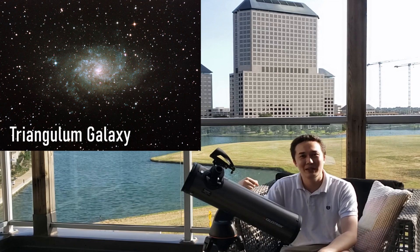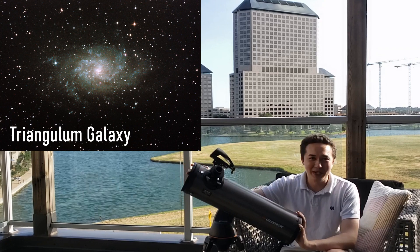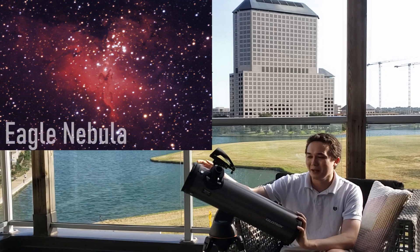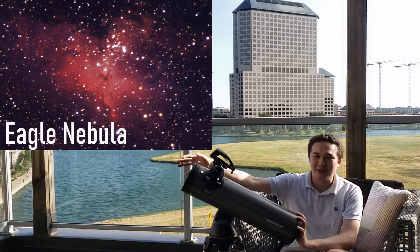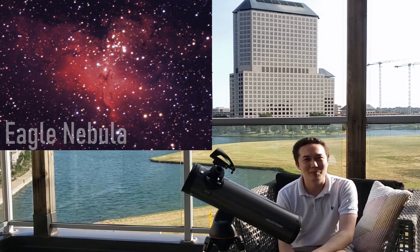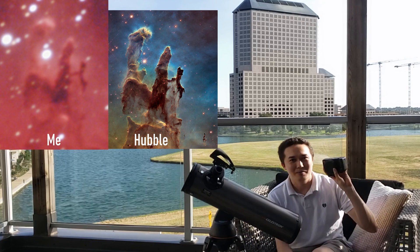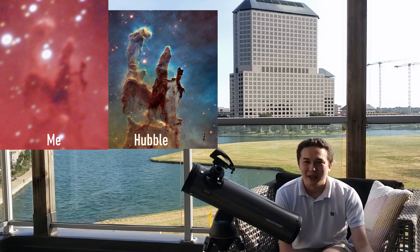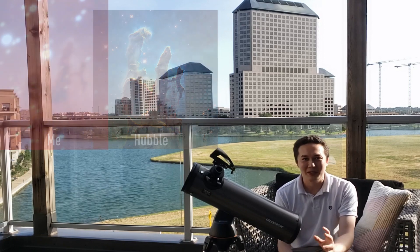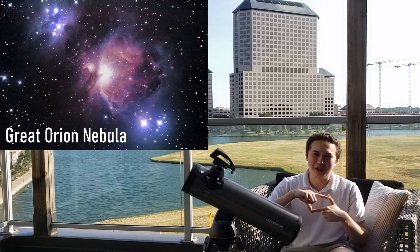Let's hop into the OTA. Newtonians are fantastic — they give amazing aperture for the amount of money you're spending. For this scope in particular, 5 inches is great and the focal length is actually really good too. This is a pretty good sweet spot. 650mm with an APS-C DSLR sensor actually fits the biggest DSOs like Andromeda, the Great Orion Nebula with the Running Man Nebula, and the Flame and Horsehead Nebulas really, really well into the frame.